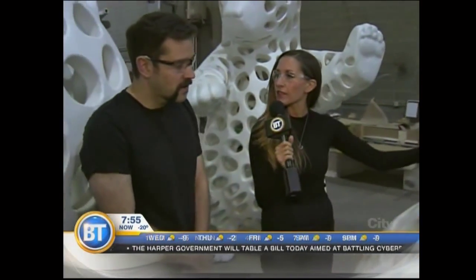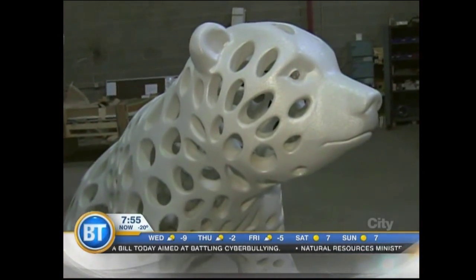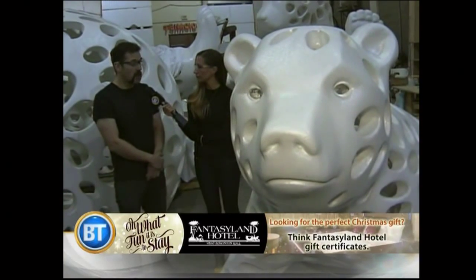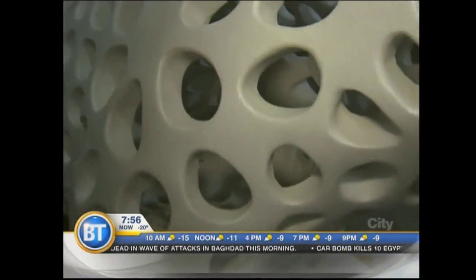Let's talk about what materials you guys use to construct something like this. How are these made? Well, once the concept is figured out, we make a 3D model, and once the 3D model is finished it's approved by an engineer. Then the model is sent down to milling and it's actually milled in EPS foam — which is basically styrofoam — and then metal is inserted in it. Once that's all done, it's taken into the coatings area and covered with a polyurea coating, which is a very durable coating. That's what you feel when you touch it — then it's painted and basically ready for install.